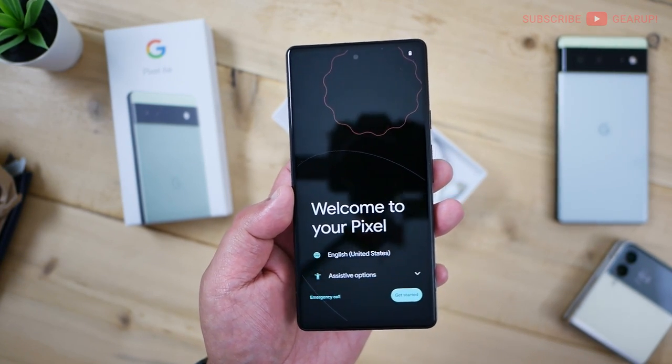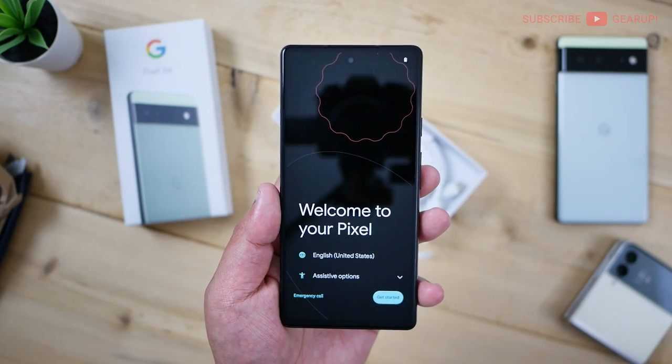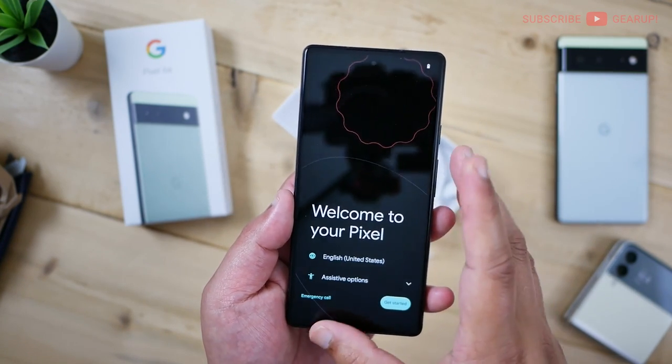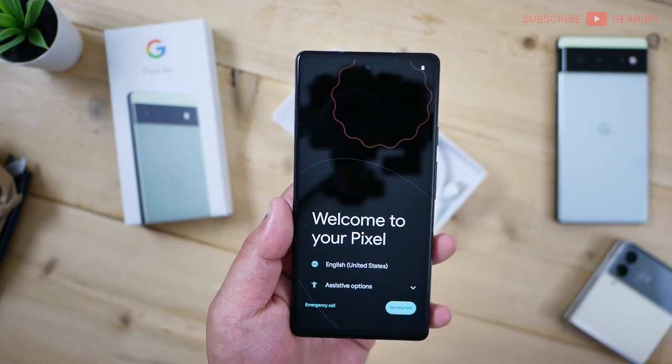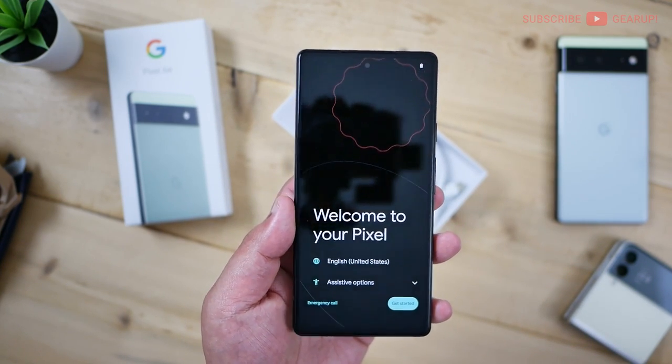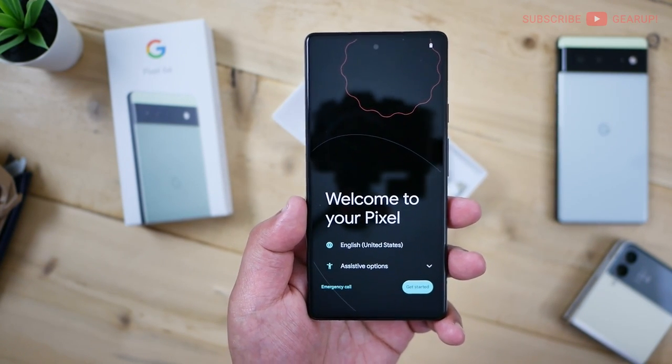The 60Hz screen has been huge on Reddit — people have been firing left and right calling it a deal breaker. But this panel, if I'm not mistaken, is a Samsung panel. And usually on a day-to-day basis, 60Hz is more than enough unless you're gaming hard. So the screen is fine to me, at least for first impressions.